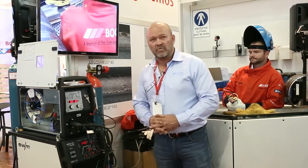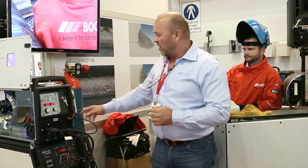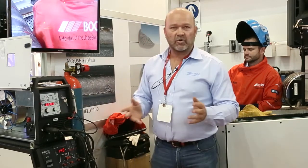Instead of the manual hand feed application, we have a wire which is fed continuously and can be pulsed in. This wire at the moment has got 107 amps on that to preheat the wire, so it's called hot wire TIG.